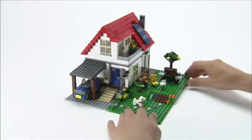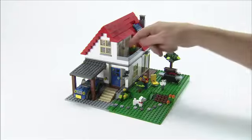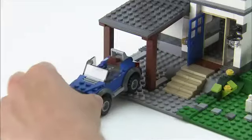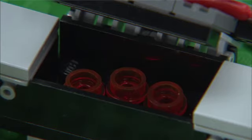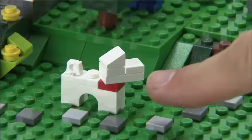Hey, my name is Morten and now I'm going to show you the new Hillside House from Creator. It has several opening doors. It has a carport with a car and it has a barbecue that you can open, and it even has charcoals underneath here. Also it has a working doorbell and of course a dog.